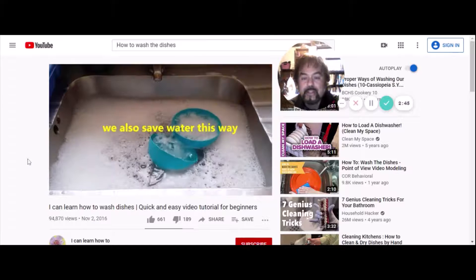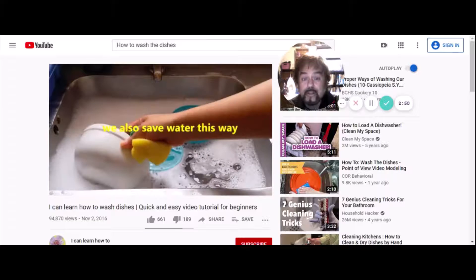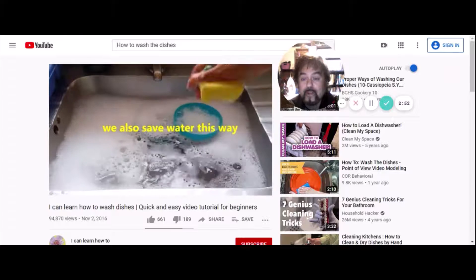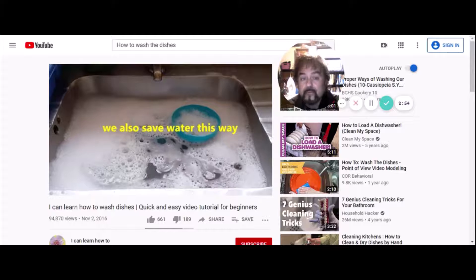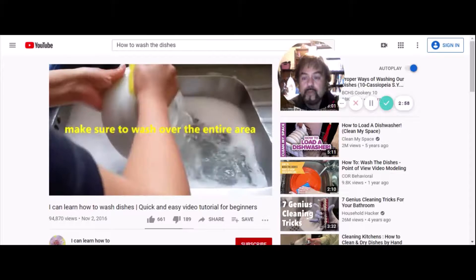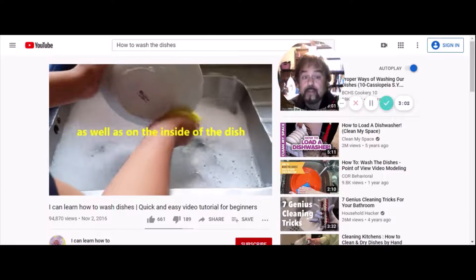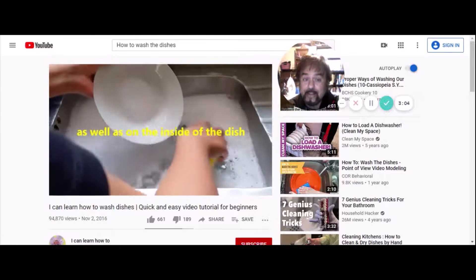It keeps the dishes nice and clean, and we also save water this way. Saving water is a good thing — your parents will tell you that. Make sure to wash over the entire area — the outside of the dish and the inside of the dish.